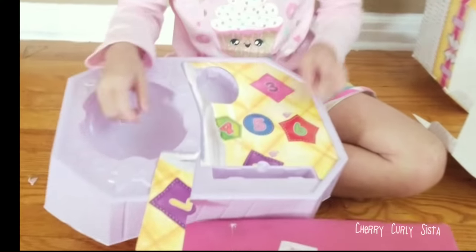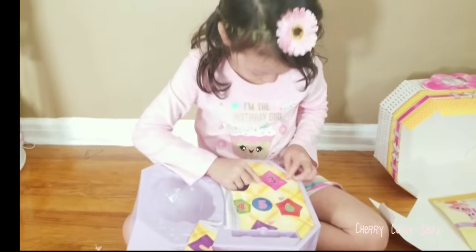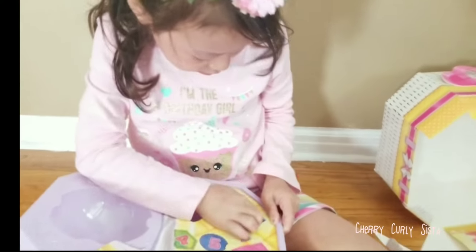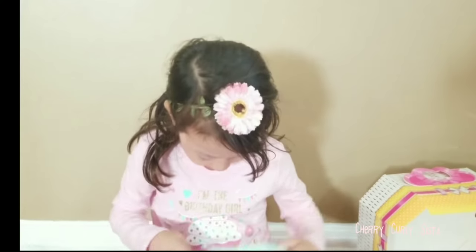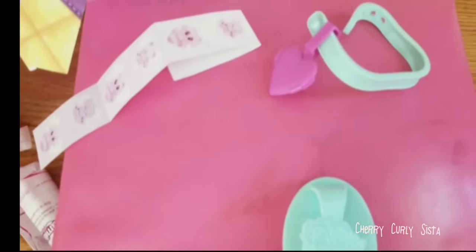And now we're going to open number three. You could put the water inside here and shower the doll. So now let's... Oh, this is the collar! So let's open the collar. It's going to come with the stickers, and you could write your name, and you could put this around. So here's the collar.